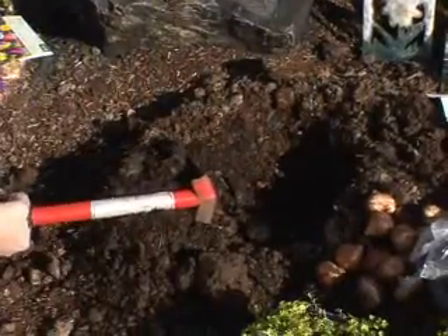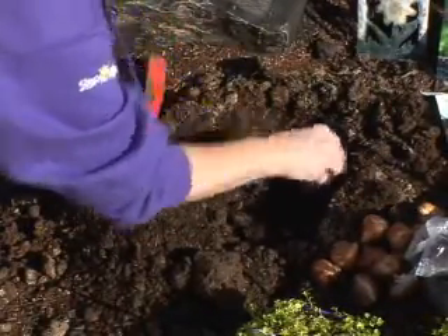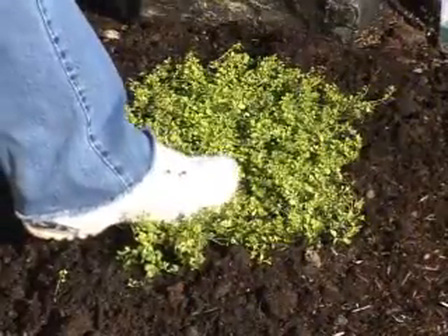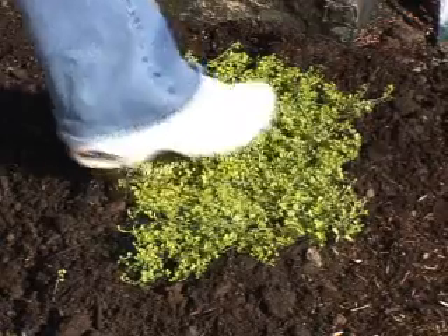Now that you have your combination, dig your hole for your bulbs as you normally would. Instead of covering them completely, leave enough room to plant your steppable plants right over the flower bulbs. Once planted, step lightly to compress the soil and make a good connection between the plant and the ground. This way, the roots can start growing right away.